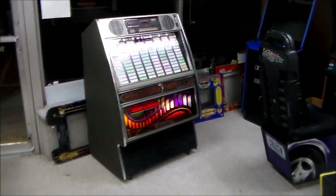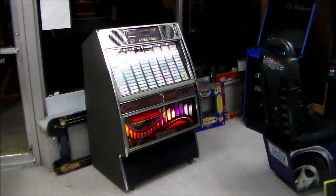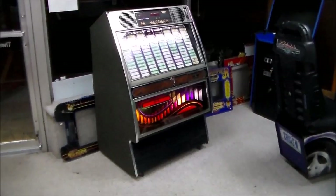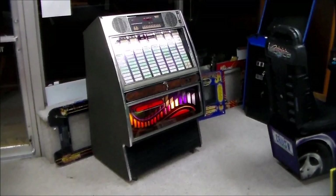Ladies and gentlemen, this is Joe's Classic Video Games back with another really cool arcade game video for you this evening. This is actually a jukebox video, which we've done a few of here on our channel. We always hook it up and let it play a record so you can see what they sound like. This is Rockola's 1989 classic Rockola 498 model jukebox.